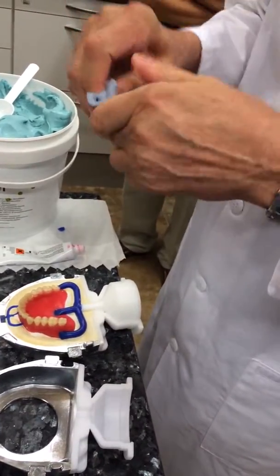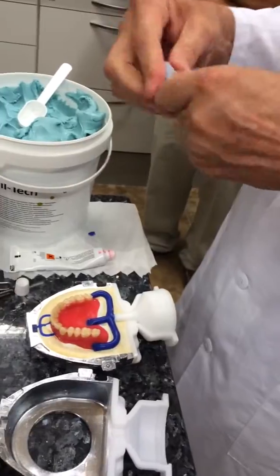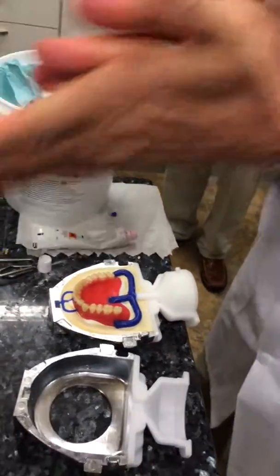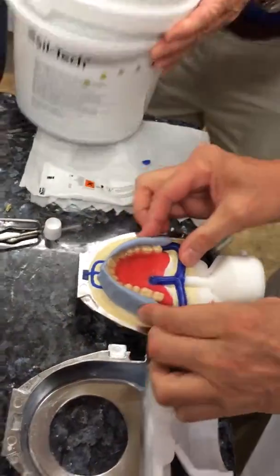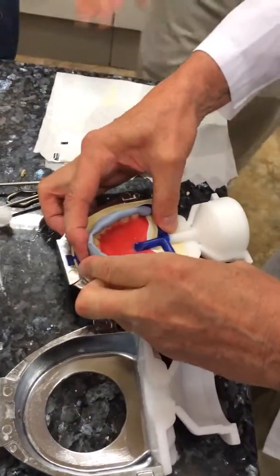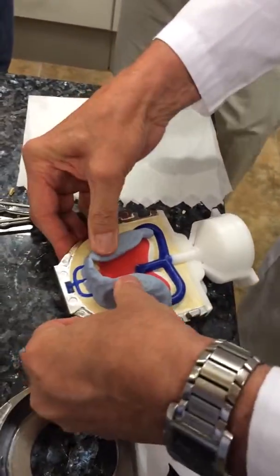Then you're scraping putty off. It comes off really easy — all you have to do is use a bristle brush and it comes right off. But it's just extra work to go through. So once it's all ready to go, I make it into a snake and put it around my anteriors first, pressing firmly. I am really pushing that in there, trying not to trap any air whatsoever.